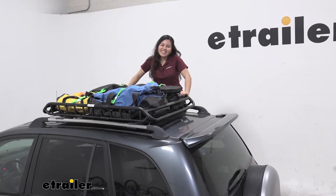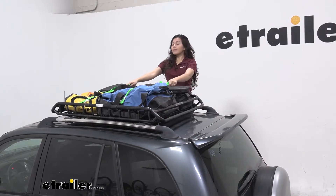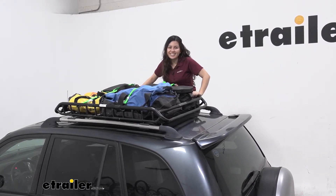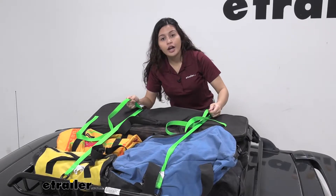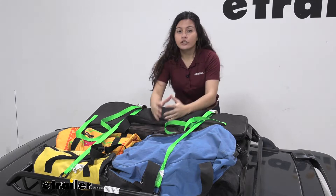Hi everyone, it's Evangeline here at eTrailer.com and today we are looking at our SmartStraps cam buckle tie downs with S-hooks here at eTrailer. These are six foot long straps which are great as an accessory to really secure or tie down your cargo.